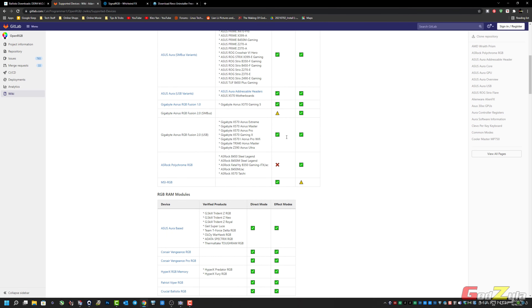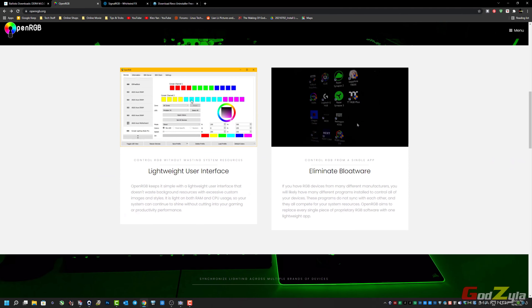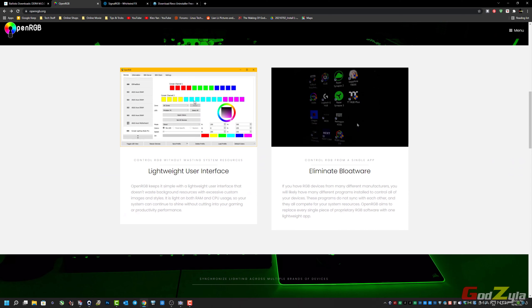It changes accordingly to whatever color you've selected. Besides this, you can set this to load at default, meaning when you start up the PC it will load this application to synchronize your RAMs' ARGB. You might be asking: would it be a better choice to have only one application to control all the ARGB components? The answer is yes.